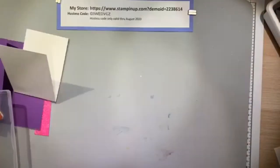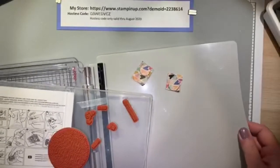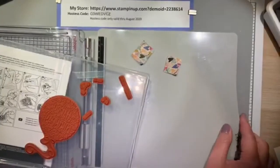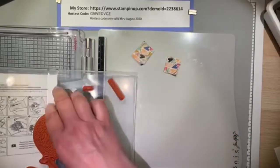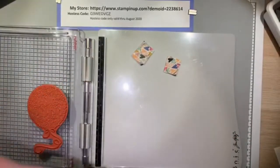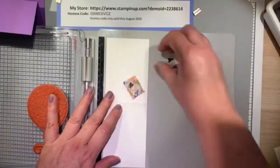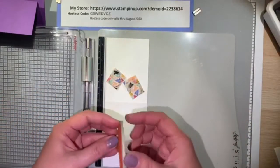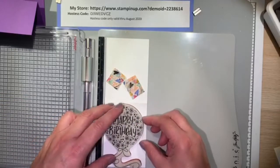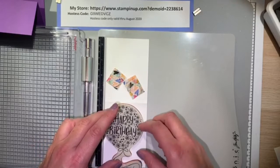The easiest way to stamp the Hooray To You birthday balloon is to use a stamparatus. I like to mix multiple colors when I stamp the balloon image because of the flowers and the happy birthday sentiment, so I find it's easier to do all this on the stamparatus versus on a block stamp. This way I can layer the birthday stamp onto the Whisper White paper multiple times.